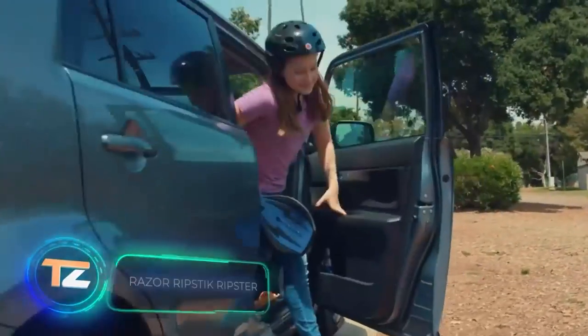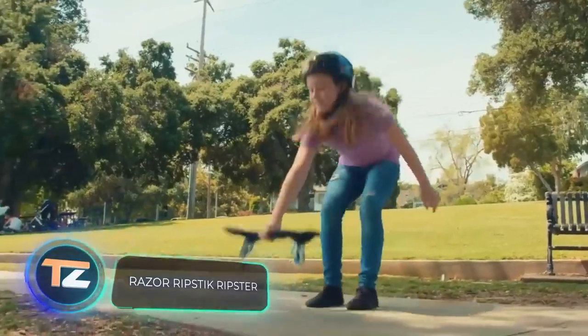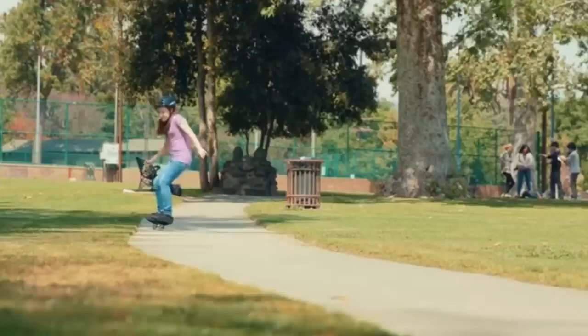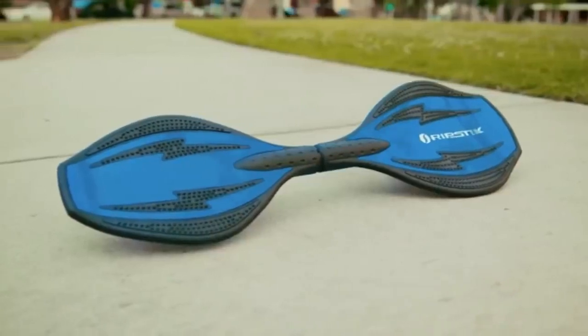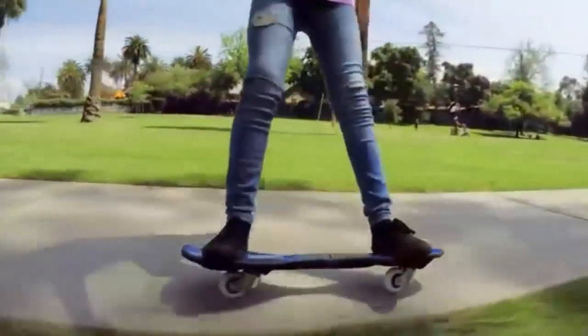Who says a skateboard has to have four wheels? There are also two-wheeled models, known as caster boards, and one of them is on your screen. Depending on the modification, the board can support up to 220 pounds, while its own weight is 6 pounds. The two wheels rotate 360 degrees, and the shape of the board is optimized for tricks.